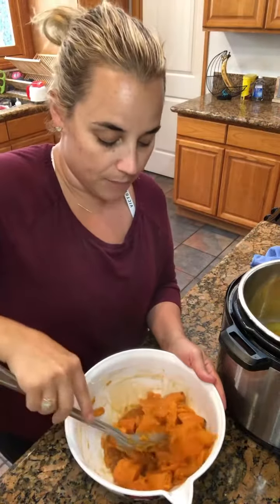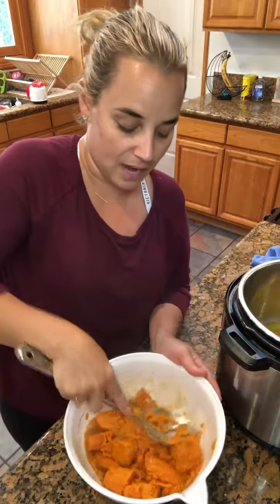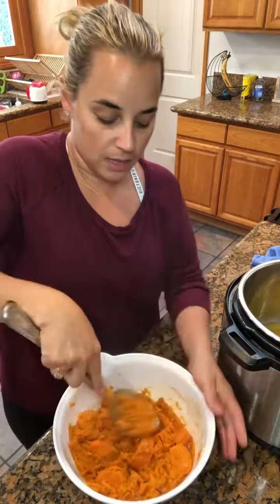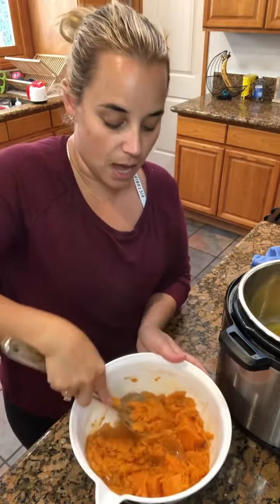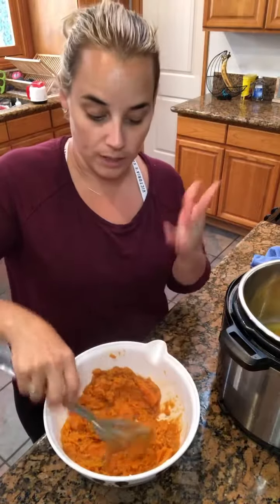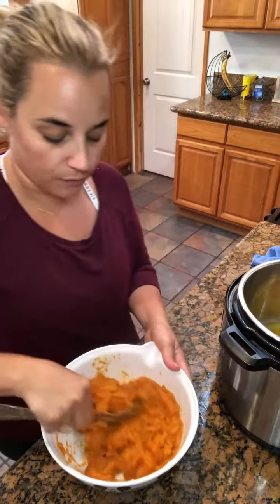The more butter you use, the creamier it is of course. You're going to see immediately how quickly this starts to cream up with the butter and the maple syrup.